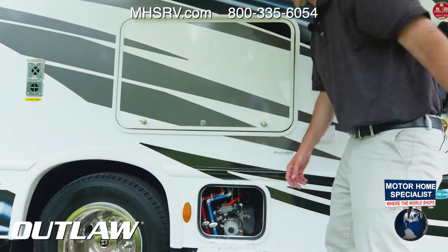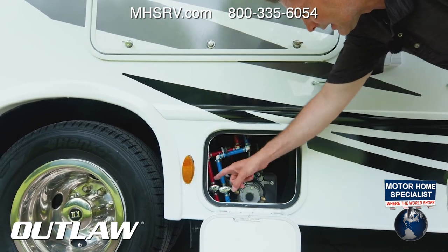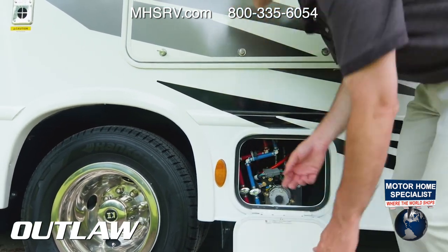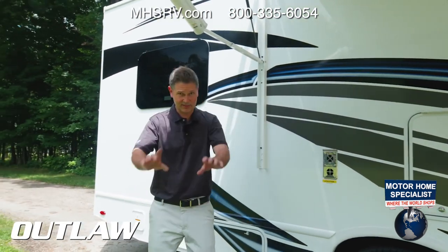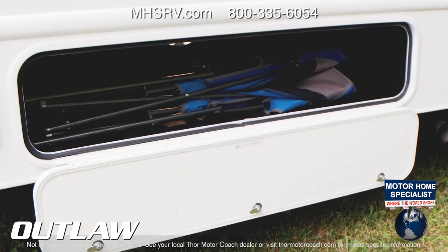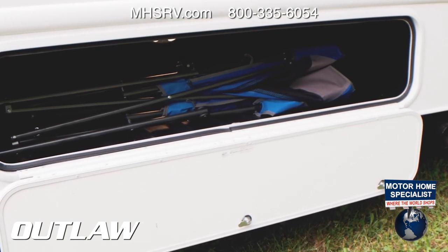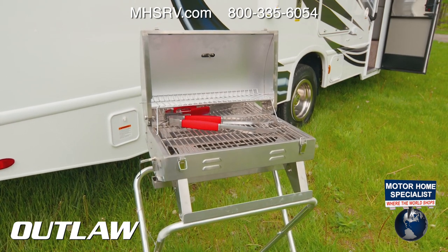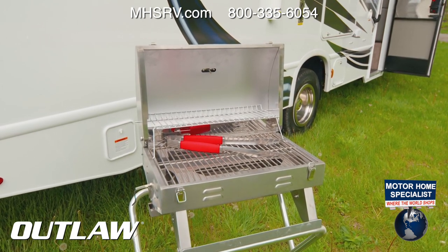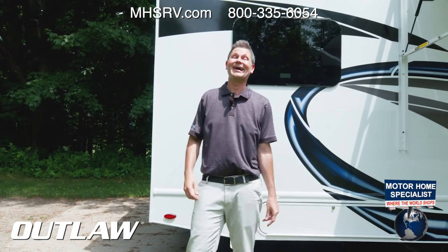Right down here are the hydraulic leveling jacks with on/off switches and drains for winterizing your tanks — you'll need a key to lock this. Moving back, there are exhaust ports and a storage bay for camping chairs — another nice rotocast bay. There's also an exterior propane quick-connect: just take the hose, connect it to your grill and right here with the chuck, and you're grilling burgers, ribs, chicken, steaks — whatever you need.